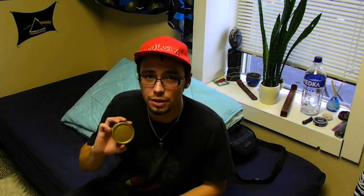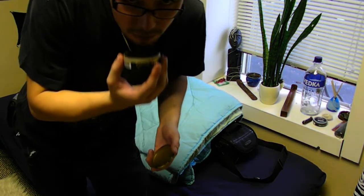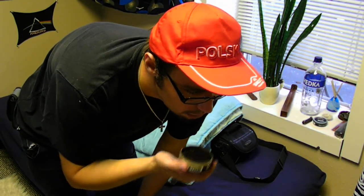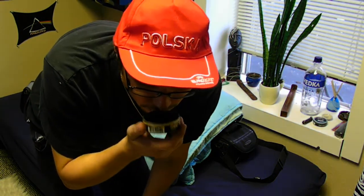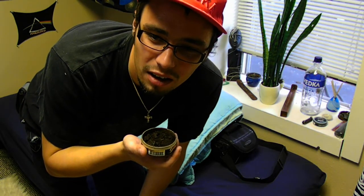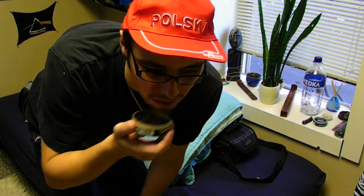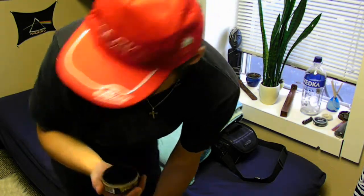I've done this snus before and this is honestly my favorite loose. But without further ado, let's open it up. Smell-wise, it's a really fresh tobacco-y smell. You get a hint of — I want to say like a citrus? It's like a peppery, citrusy, lovely, orgasmic smell, basically.